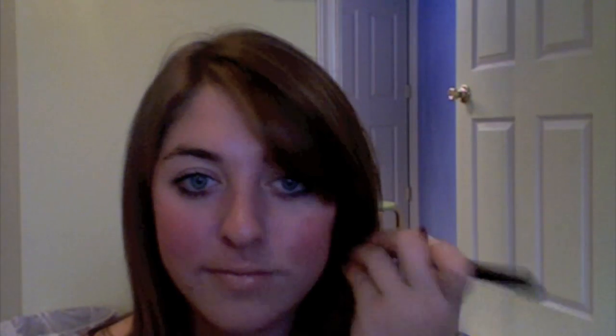This is too much blush right now. I have to even this out whether it looks bad or not. You have to use a very, extremely light hand. But I mean, there could be worse things than having a blush that's really pigmented, you know?